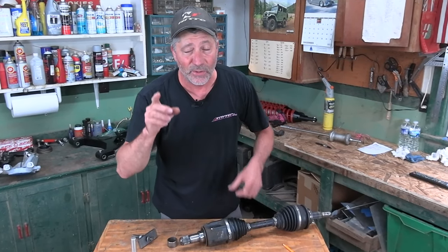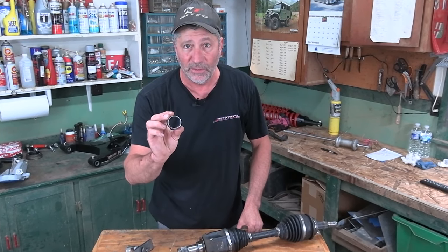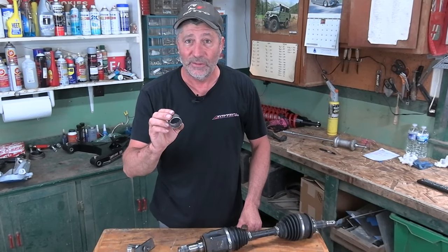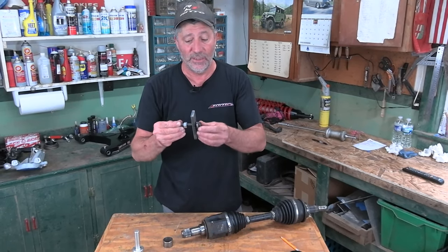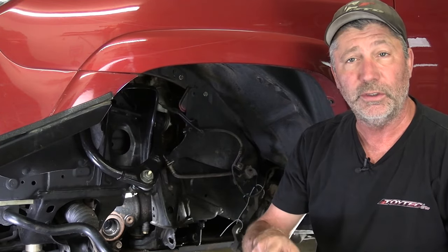In this video I'm going to show you how easy it is to remove that worn out needle bearing in your Toyota's front differential and replace it with East Coast Gear Supply's solid bushing using their extraction tool. This is a common problem with Toyota four-wheel drive, 4Runners, FJ Cruisers and Tacomas.